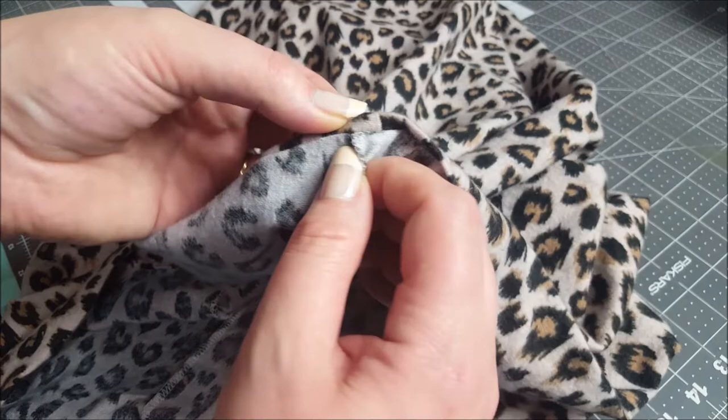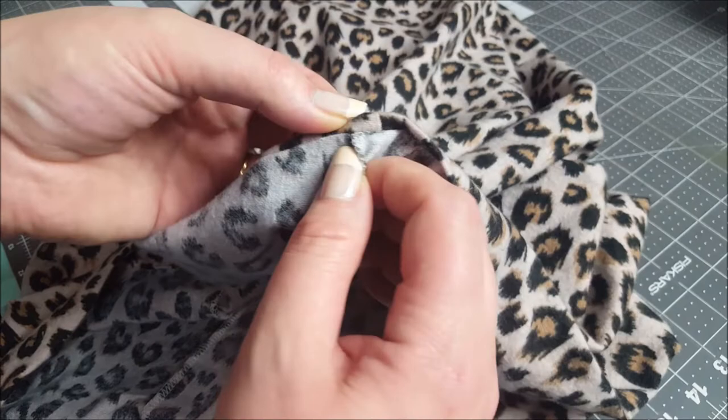Okay, this is one for the blooper reel — guess what? I closed the darn casing up! I do love my seam ripper. Bye!